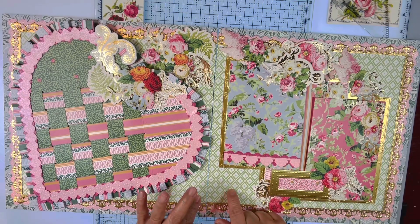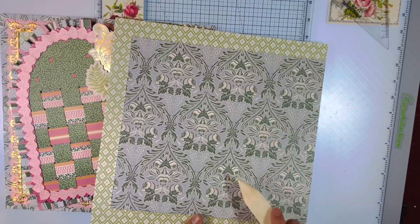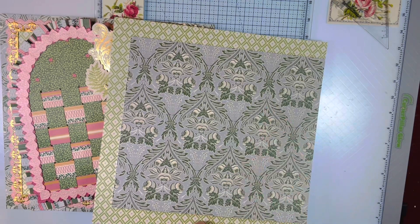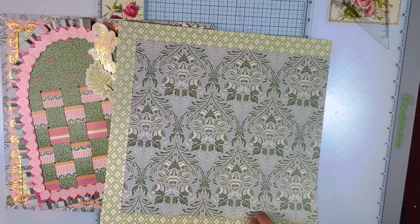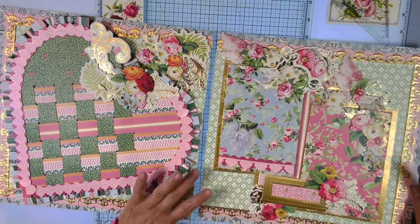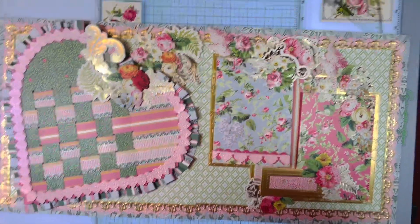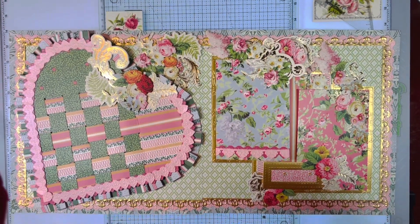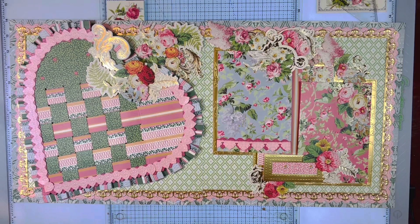I always like to start with the base. The base of this is this gorgeous kind of a page look with the green. I did one inch all the way around and turned it over. You will see that probably on every single page that I do because it's just my thing. I love, love, love the way it looks — kind of finished. It just looks the way I feel like it should look in my own head.